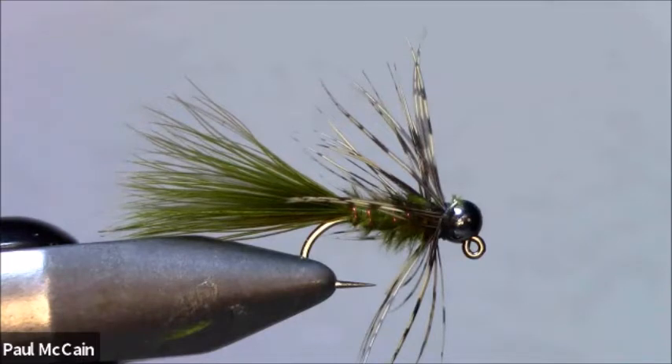So that's what we have - that is called the Marabou Nymph. I jazzed it up a little bit; it has a lot of movement in it and I think it will catch a ton of fish. For all of you, I wish you tight lines, happy tying, and if you have any questions, feel free to call me. Thank you.